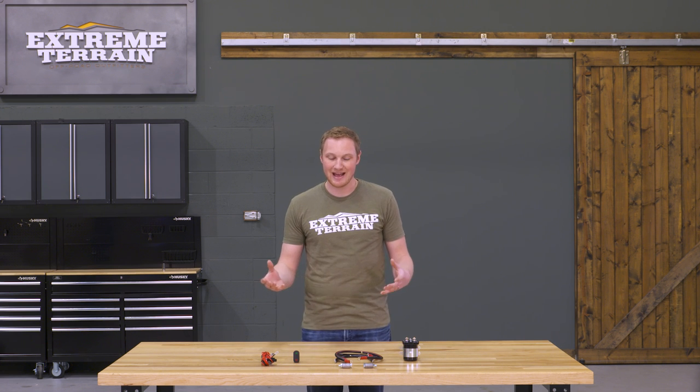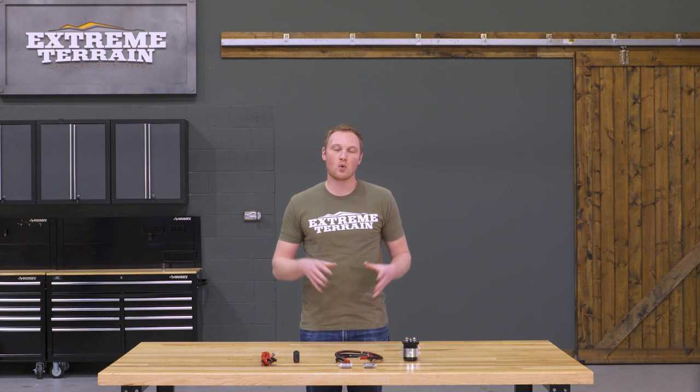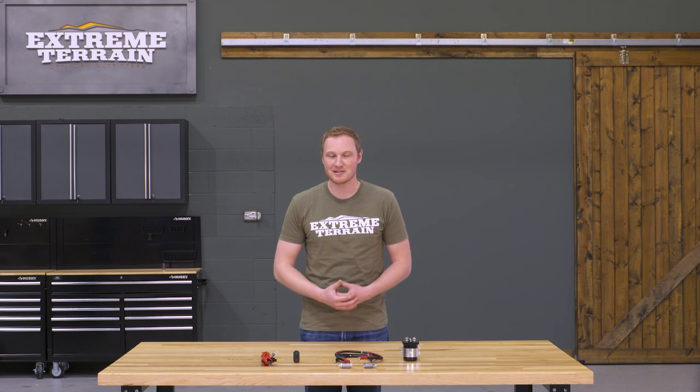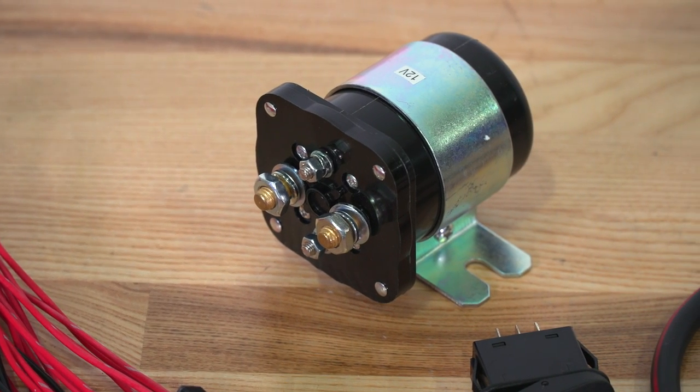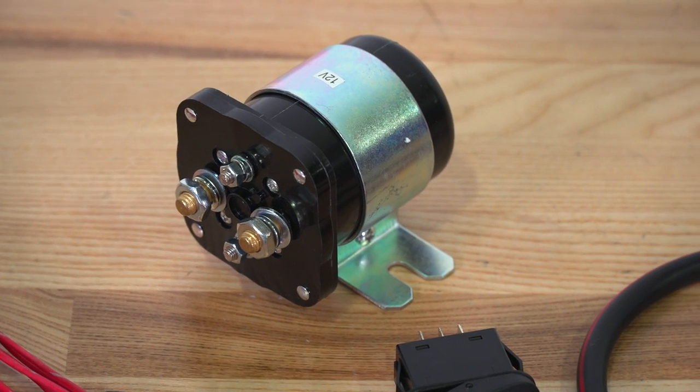This kit comes in at a price that I think is fair for the quality and the number of components that you're getting. For those of you that don't know, a relay is essentially an electronic switch. They're used in circuits that are very high amperage, where you can't pass that full amperage through a normal switch. This is the dash switch that you get with this kit, and you can't pass all of the current that you have between your two batteries through that little switch, so that's where this relay comes into play. Whether that relay is open or closed is controlled by this dash switch.